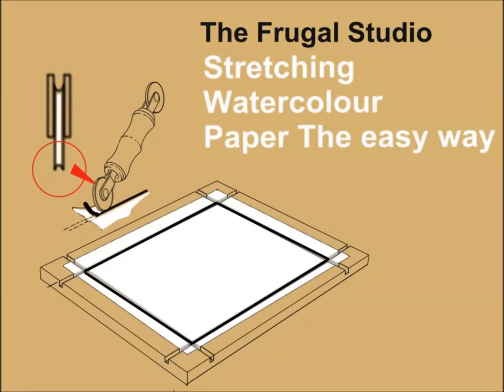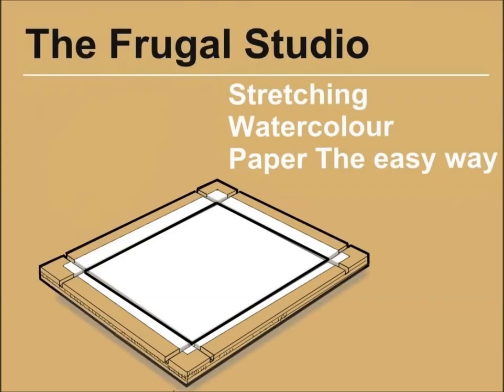The procedure took no more than 3 or 4 minutes to complete. The paper dried quickly without pulling or tearing. Best of all, when I was finished the artwork, removing the paper was a breeze. I just pulled out the spline and trimmed the edges of the paper. The mounting board required no cleanup and the spline material was reusable. And incidentally, I am still using the same spline today.